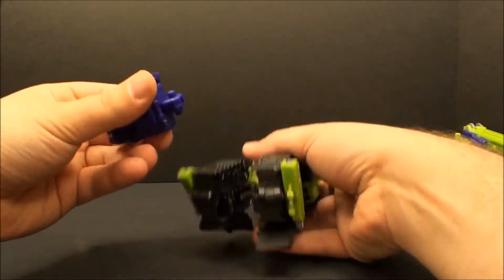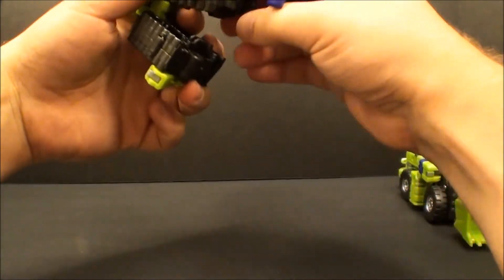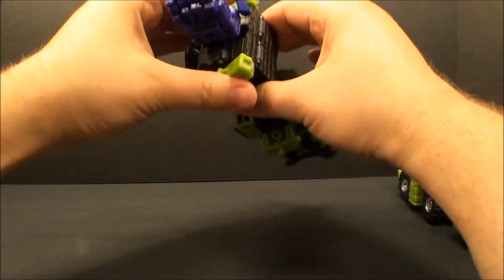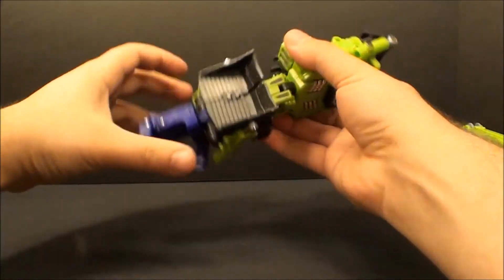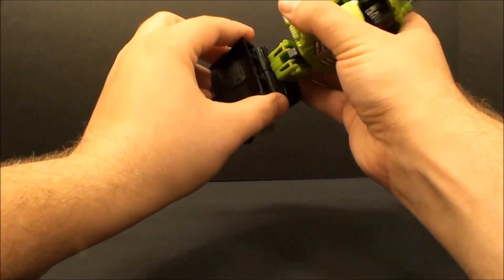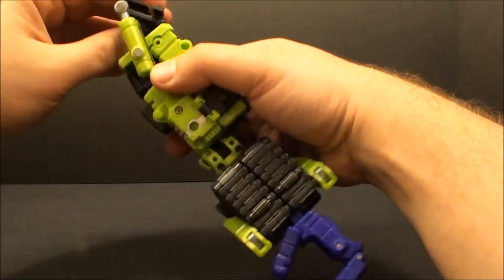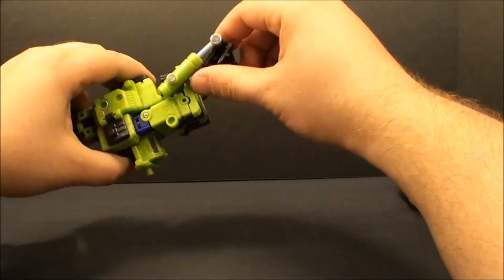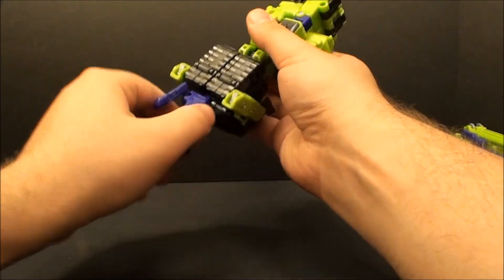Take his massive fist and put this into the little socket right here. Then combine everything all together - there are interlocking tabs and slots on both sides, just combine them. Come back and do the shovel blade. In this mode I find the shovel blade does not hold together very well, but whatever, you're not really gonna see it. There you go - you've got his arm. You can do what you want with the shovel, whether you have it angled up or the other way. Whichever one you like, I usually just keep it like that.